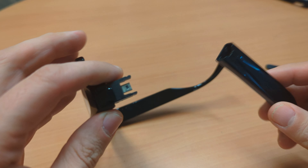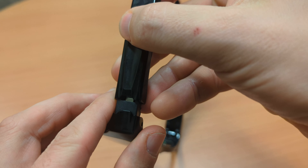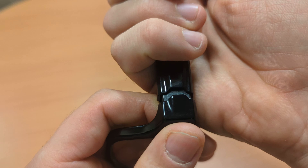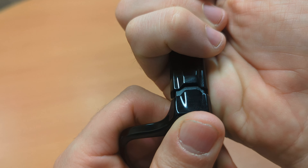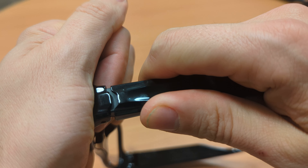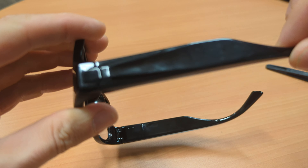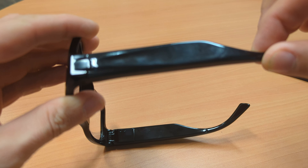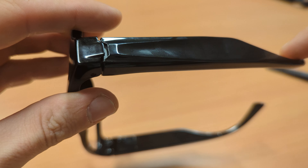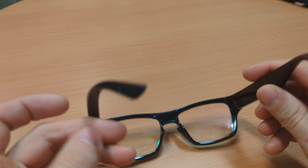Once that's done you can put the battery side back on again. Make sure you line it up correctly and close that gap. Put your thumb underneath and apply pressure down on the battery until it clicks in place. When the arm is fully closed you'll see there's no gap showing.